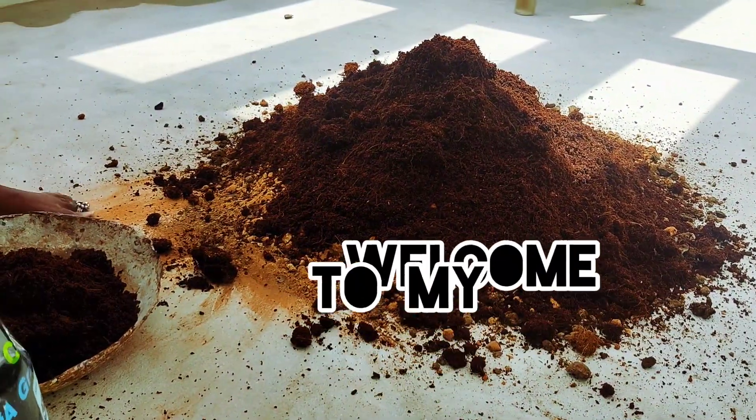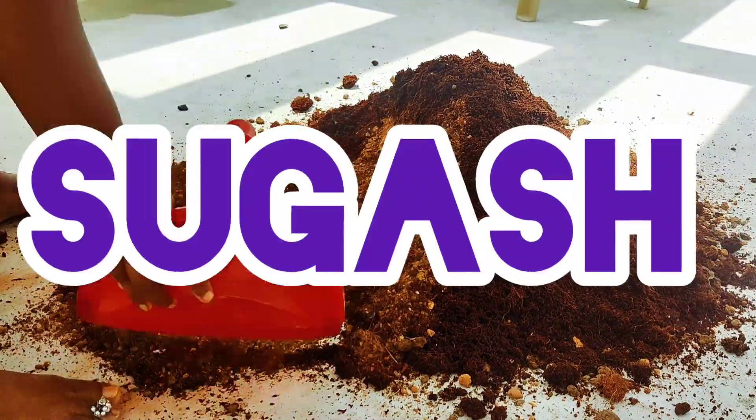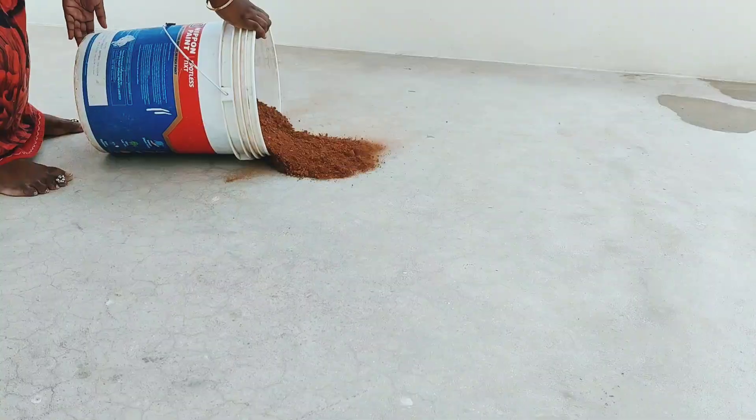Hi guys! Welcome to my channel. I am Sugaas. I am going to tell you about the world in zero budget. We will tell you about the terrace garden soil.